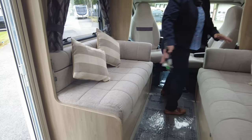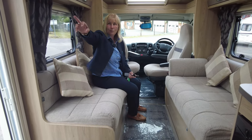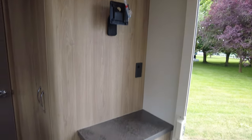As you can see here, we've got two long bench seats. These make into your double bed but they're really nice and comfortable for a relaxing afternoon. As we look around the corner, Wendy will show you where the designated TV bracket is — and there you've got a 12-volt socket, an aerial point, and a mains socket.